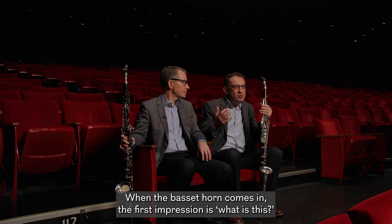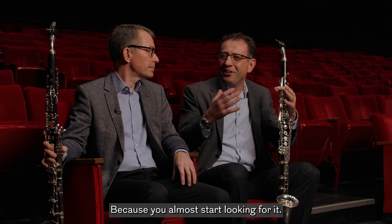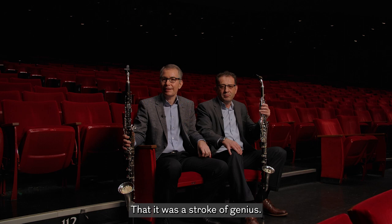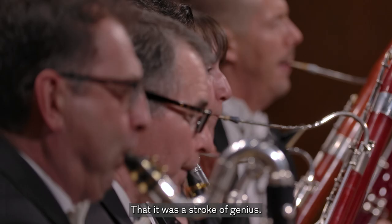When the Basset Horn comes in, the first impression is: what is this? Because you almost start looking for it. You feel it more than you actually hear it. He could have written that for clarinet, but the Basset Horn is such a better instrument to get that sound that it was a stroke of genius.